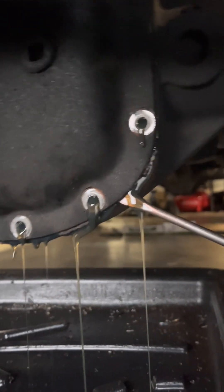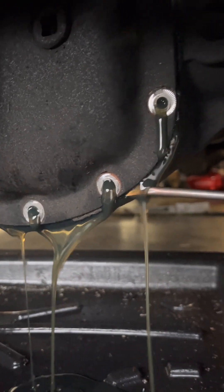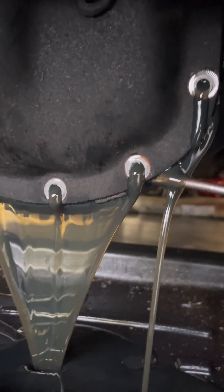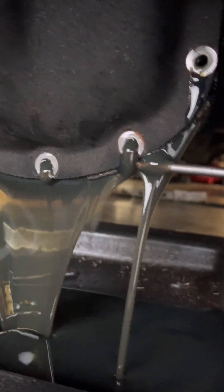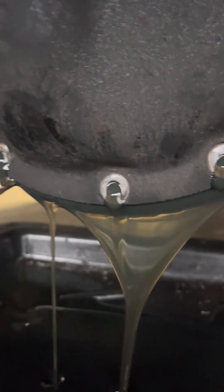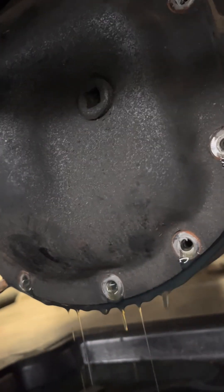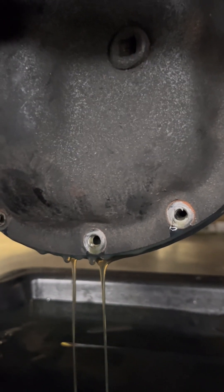I'll just use the screwdriver, get up in there a little bit, then you got to kind of work it around to get the fluid to drain out. As you can see, these gears in the front end have been taken very well care of — that's why the fluid's not burnt or anything like that. Then we'll let most of this fluid drain. Pry it a little bit because we still have the screw up top, so the lid won't fall down — and so on until it's done draining.